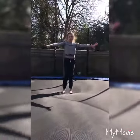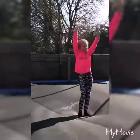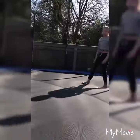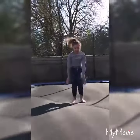So we have a tuck jump — knees right up to the chest. Swap with the other person, who then has to do the tuck jump and add their own on. That's a straddle jump, which is slightly higher than a star jump. And a seat drop — bouncing onto your bottom in a pike shape.